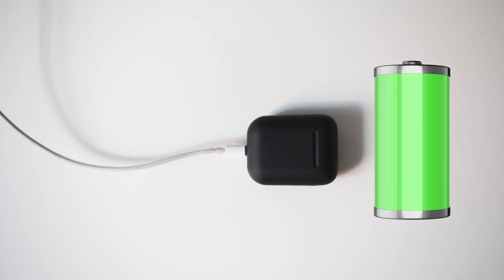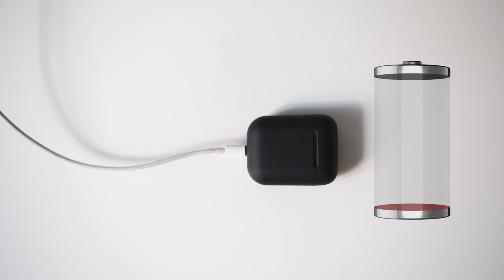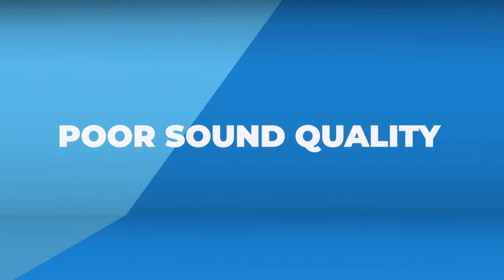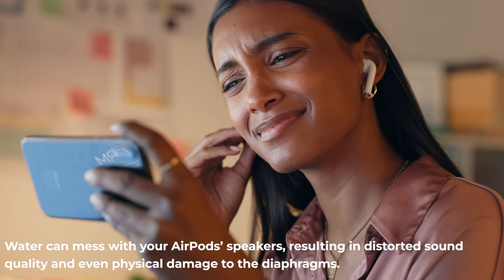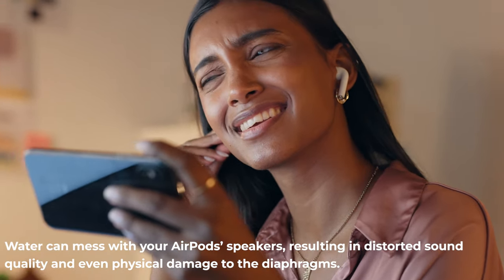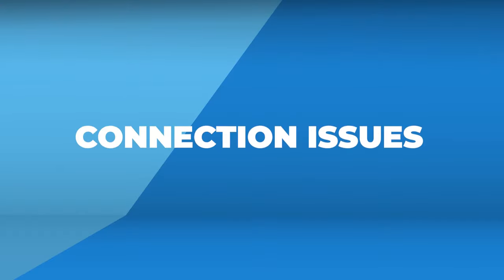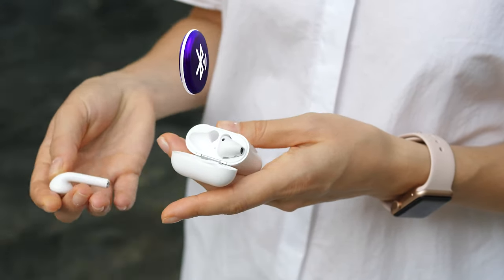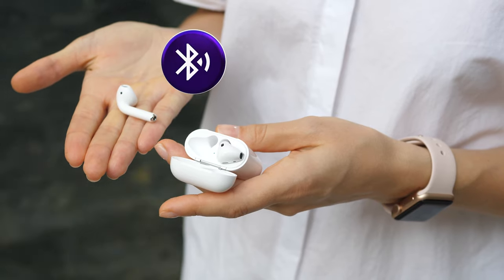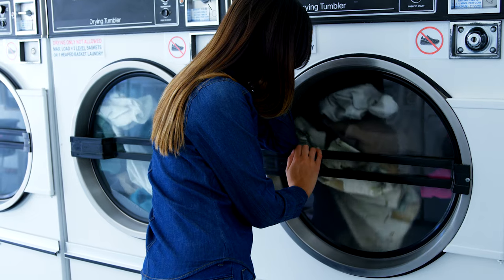Another risk is rapid battery drainage or failure. The lithium-ion batteries in your AirPods are not water-friendly — water exposure can lead to quick battery drainage, leakage, and even overheating. Water can also mess with your AirPod speakers, resulting in distorted sound quality and physical damage to the diaphragms, affecting both sound and microphone performance. Finally, Bluetooth connectivity can take a hit, causing disconnections, audio dropouts, and reduced range.